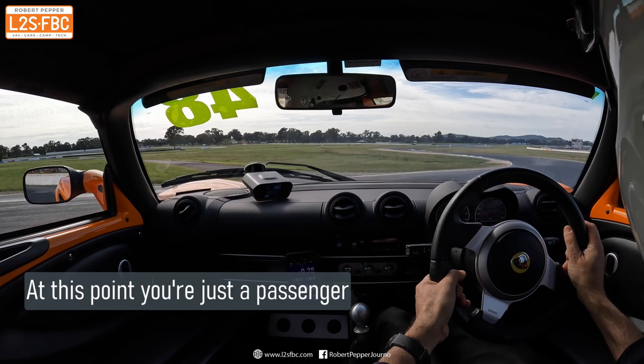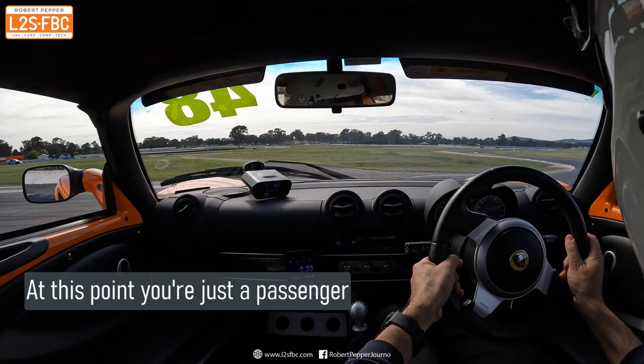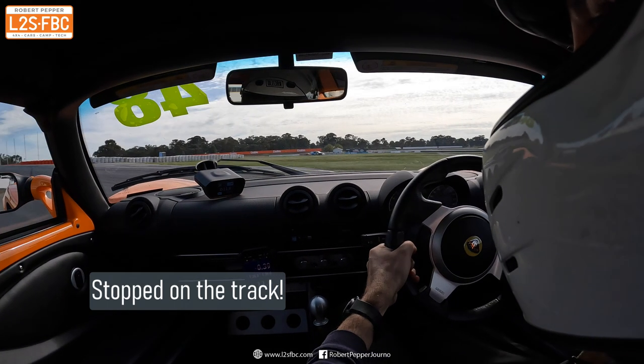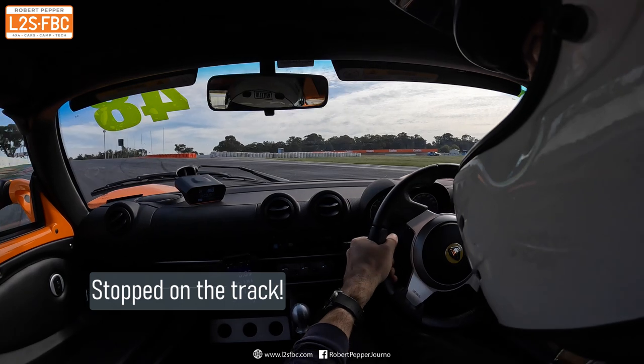I try to move the car out of the way — let off the brakes a bit, round it goes, and all is good. Just a normal everyday spin.